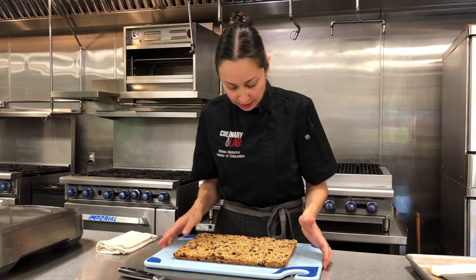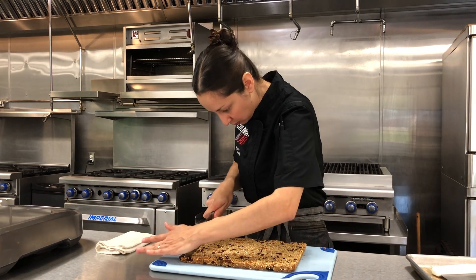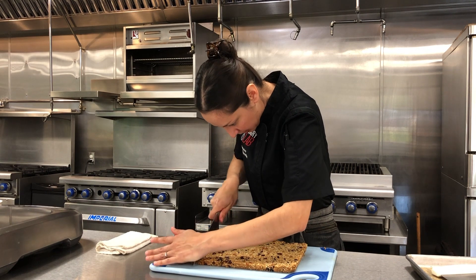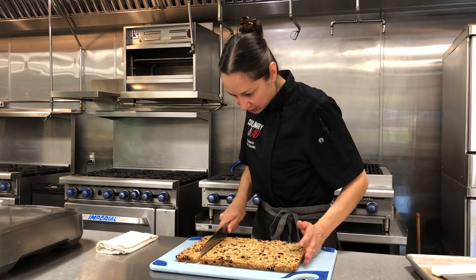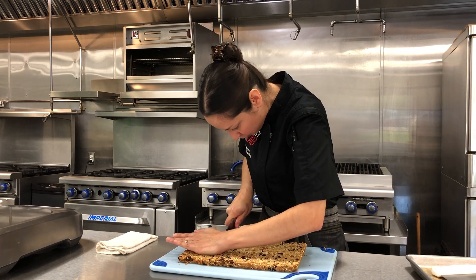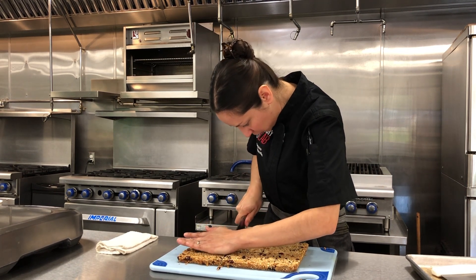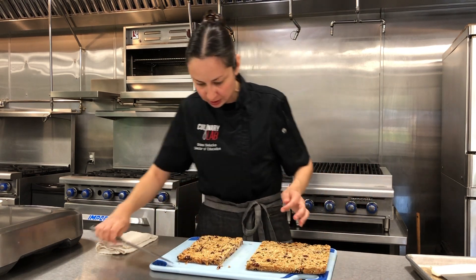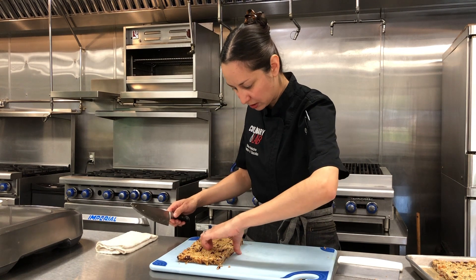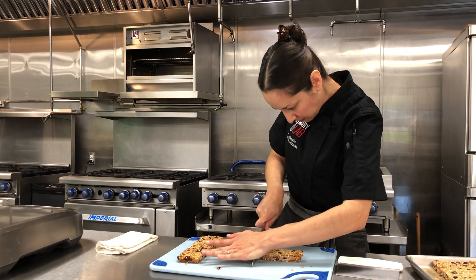Now I'm going to cut these up — you can make them any size you want, it's really your preference. I'm going to make little bars. I am a naughty pastry chef and I love to eye things, which you're not supposed to do — you're supposed to get your ruler and measure accurately. But I've been doing this a while, so I feel comfortable eyeing it. If you don't feel comfortable, get out a ruler. These are going to be about one inch by three to four inches. I'll cut a couple strips and move this to the side — it's a pretty little bar.